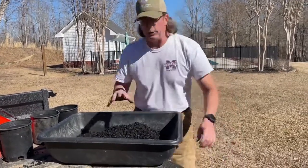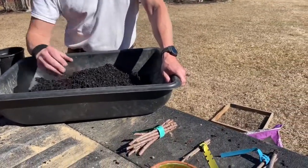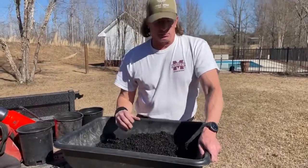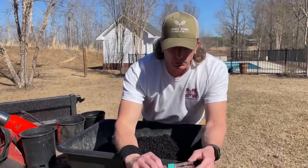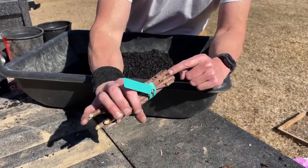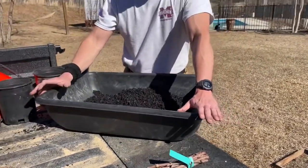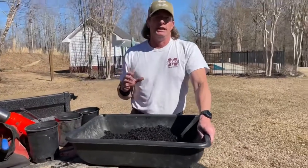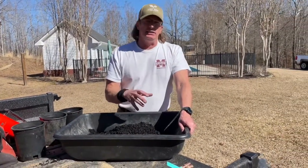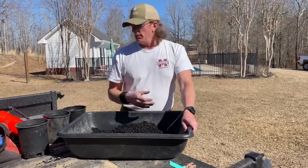I'll show you real quick what we do here. This is going to be our first year with the elderberries, but what I want to focus on is letting you all know — get them in a good medium and let the roots establish. I'm a little odd in many ways, but I want to nurse them for about a week to a week and a half. I'd hate to get these in, have a really hard cold snap, and lose the investment in what I've put into buying these.